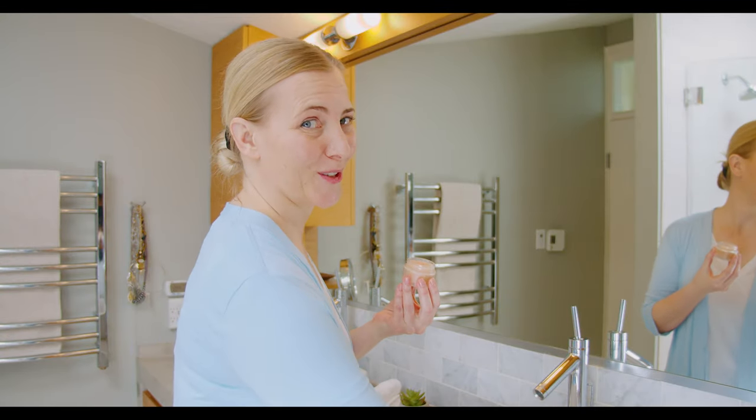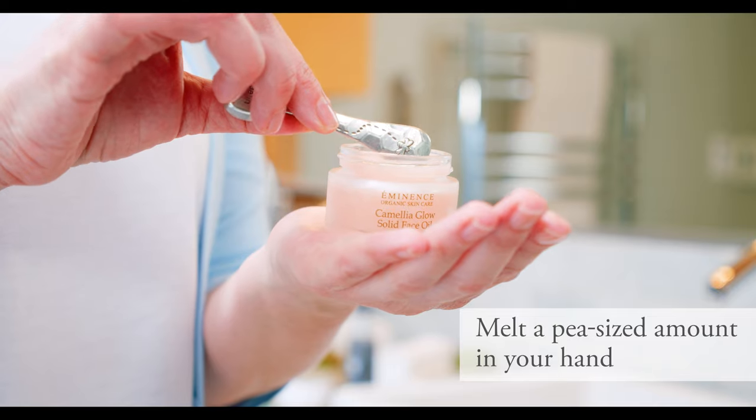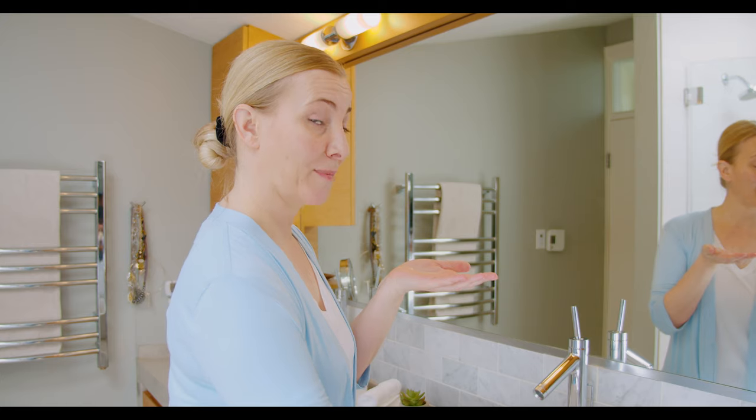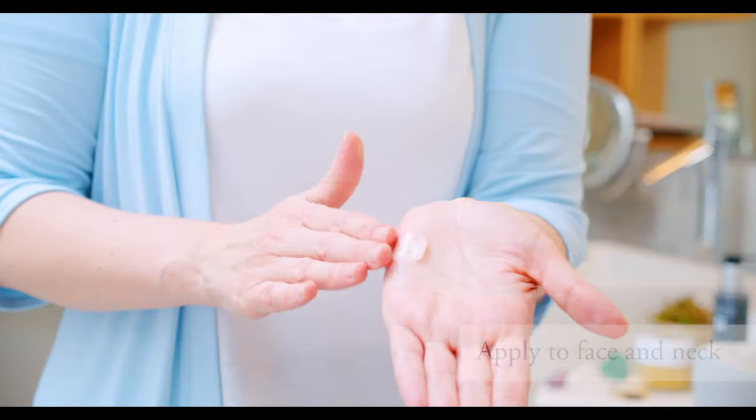When you're ready to apply your Camellia Glow Solid Face Oil, all you need to do is dispense just about the size of a pea and place it into the palm of your hand. This beautiful solid oil will turn and melt right into your skin — just warm it, no need to scrub too much.